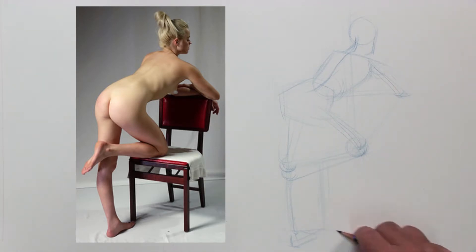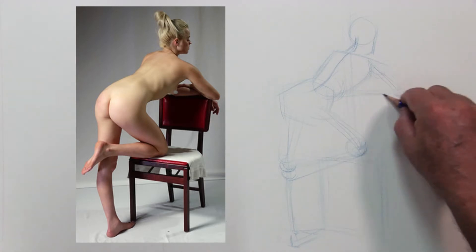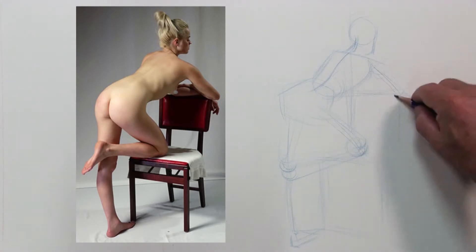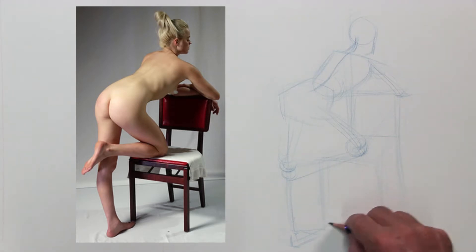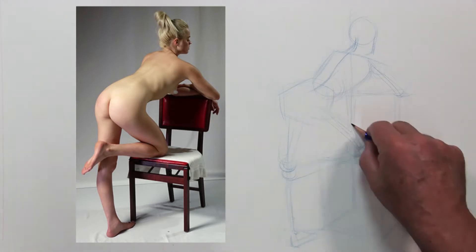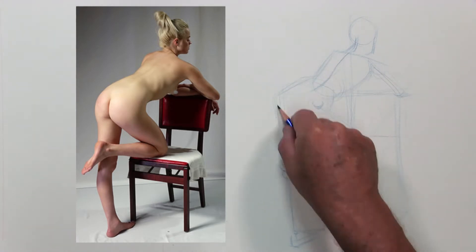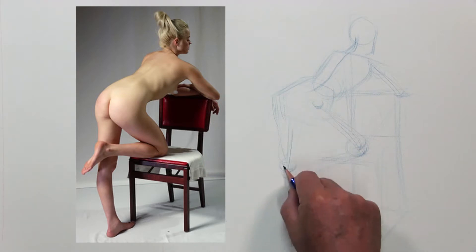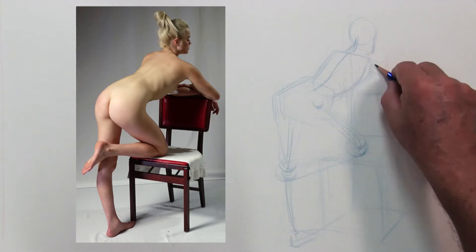As it rolls through, I'm making sure my design, my gesture, and my planning all work together. I'm using the photograph just as a reference but not copying it. I'm changing the chair a little bit, making it more of a standard chair rather than the one in the photograph, and pushing the back end so it foreshortens a bit — trying to do a good representation without becoming a slave to the image.